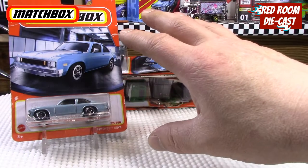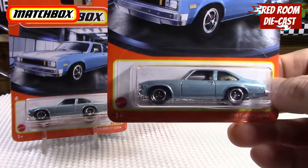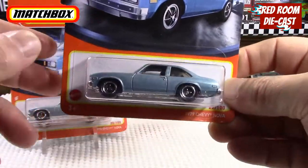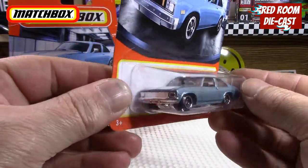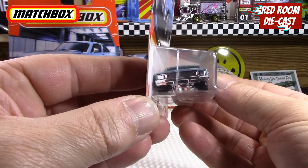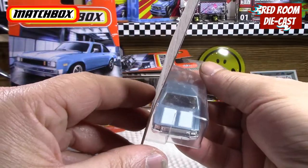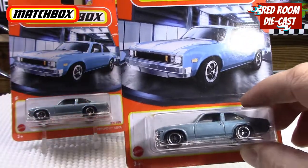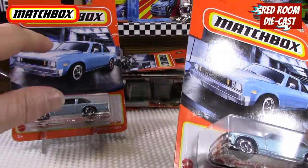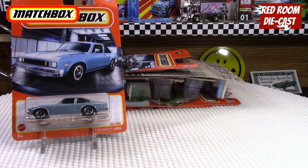The first one you see is the '79 Nova. I grabbed two of them — one to put aside and another one to display. You can see the nice color, the plastic base and metal body. They did a nice detail with the front, which is part of the base, and of course the back, in this really sharp color with two white stripes on the front. This one has a better card compared to the other one which has a big crease, so this one will be coming out of the package.